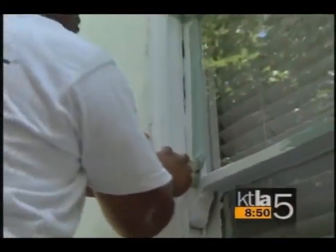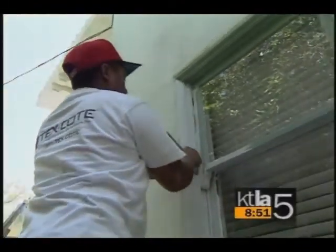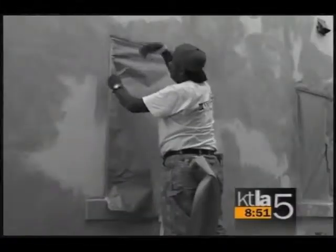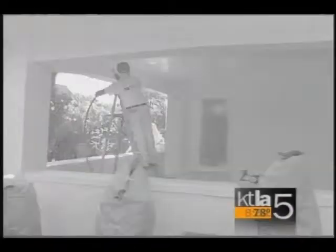Then we apply the supercoat, followed by the trim coat, and then we clean up. This process takes an average of five to seven days to complete, and it's fused to the surface it's applied to, so it never comes off.